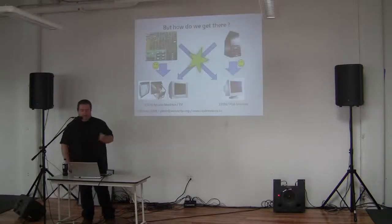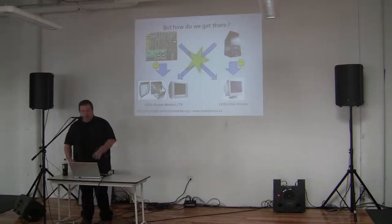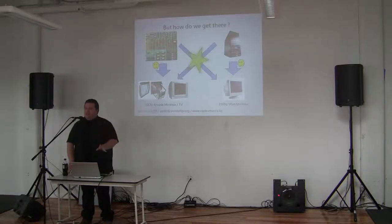The good news and the bad news. The original arcade PCBs — I think that's a Bootleg 352 I took a picture of — connecting that to your arcade screen or TV is no problem, because it puts out a 15 kHz image which you can feed directly. Same for a PC: hook up the VGA cable and you're done.